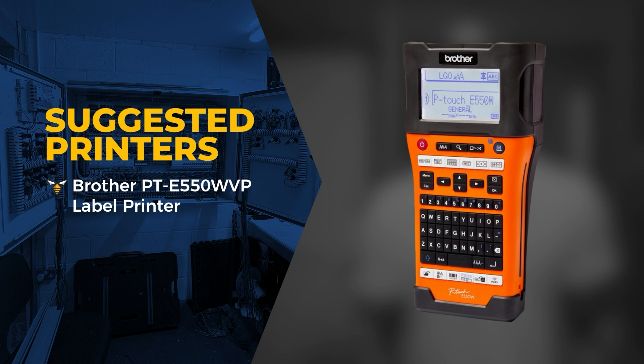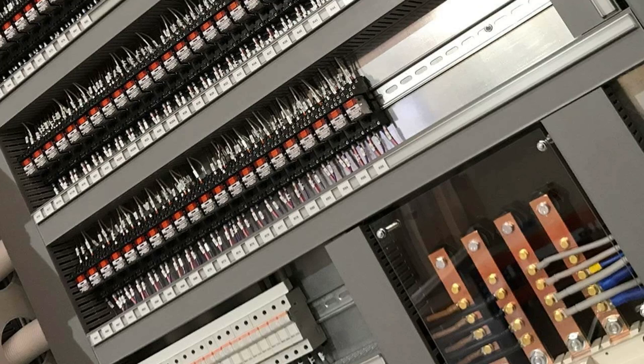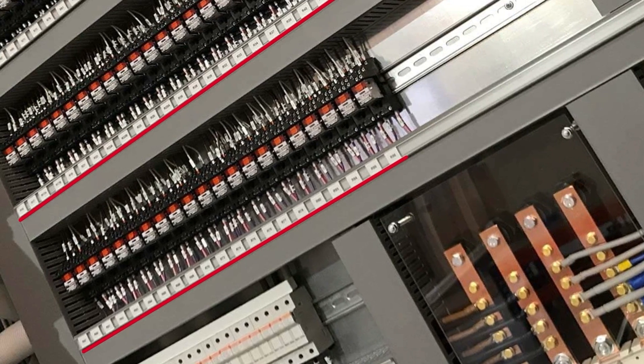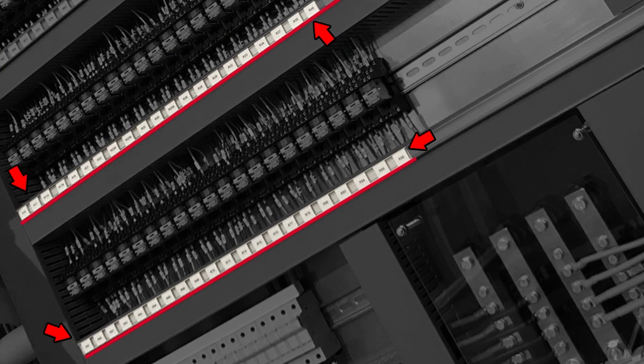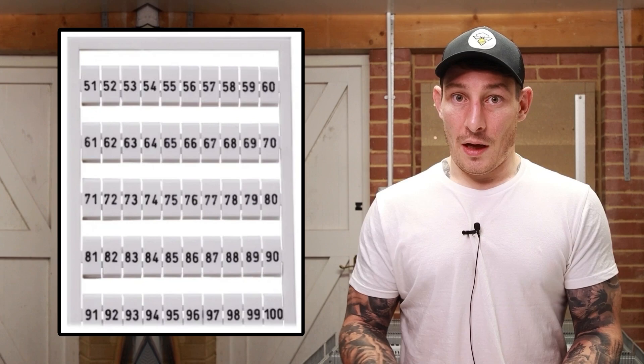There are a few ways we can do the labeling. The first would be to use a standard handheld label printer like a Brother printer. We could also use a proper label printing machine similar to the one from Wago. Then on higher-end panels, you can get label brackets where you clip plastic printouts of components into brackets that slide back and forth. There's a combination of those we can use.